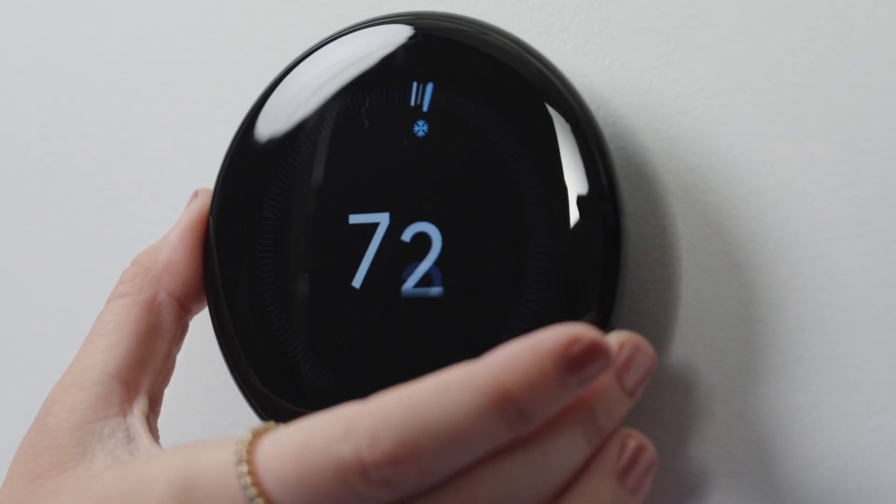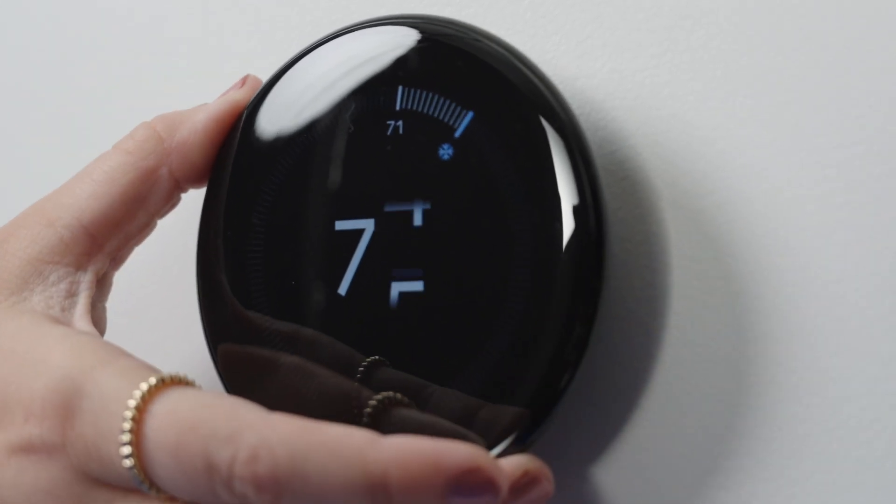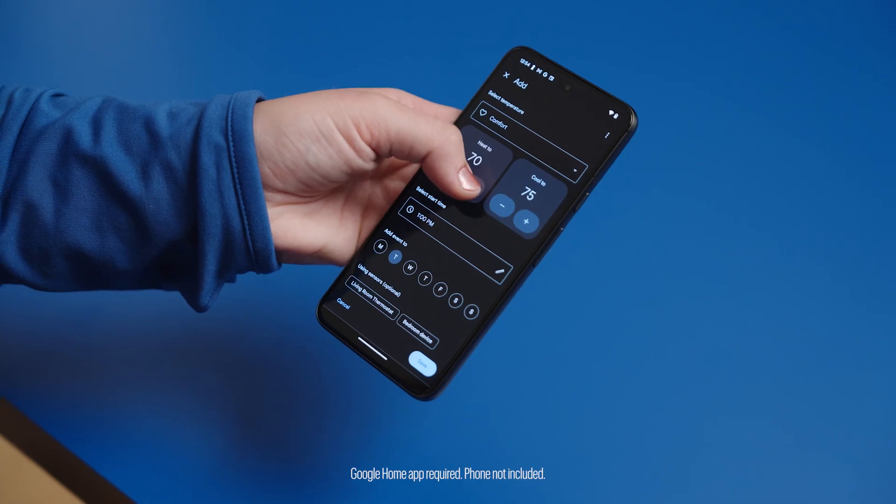Let's talk about a few of the energy saving features, like Smart Schedule, which learns the temps that you like, when you like them, and suggests a few tweaks to help you save, right in the Google Home app.